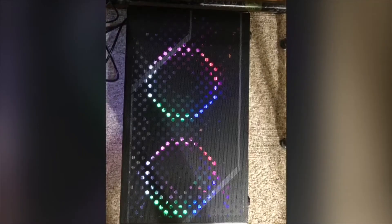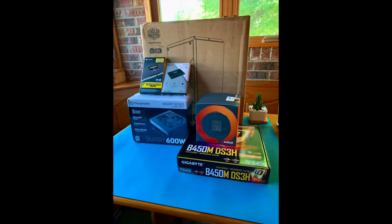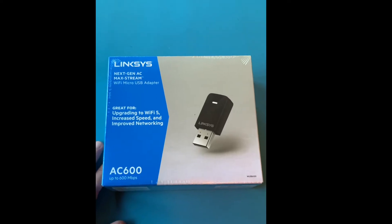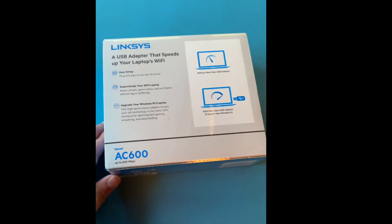Hello everyone, welcome back to our channel Little Fingers. I hope you all have a good week so far. Without further ado, let's dig into our unboxing series. Today we're going to unbox the Wi-Fi USB device that will help us access the massive online world. This time it will be quick — this device is really straightforward in what it does and how to use it.